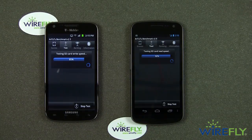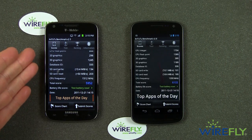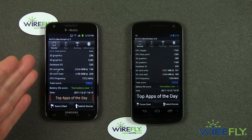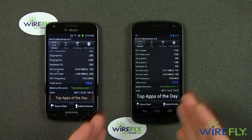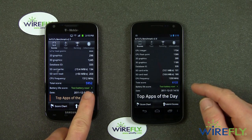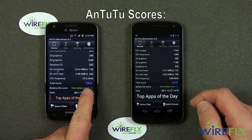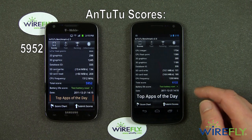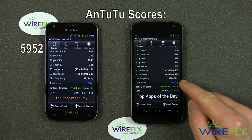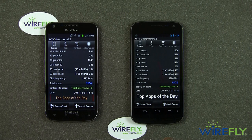It looks like the Samsung Galaxy Nexus is getting ready to wrap up the Antutu benchmark test, and actually the Galaxy S2 for T-Mobile wrapped up first. They both came in pretty close — I thought the Nexus was going to finish first, but the S2 finished first. Here's what we got. This gives you a total score. On the Samsung Galaxy S2 for T-Mobile, we have 5,952. And on the Samsung Galaxy Nexus, we have 6,122. So it looks like there's a relatively small win for the Samsung Galaxy Nexus.